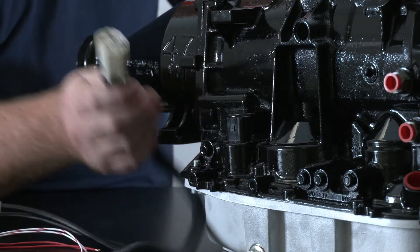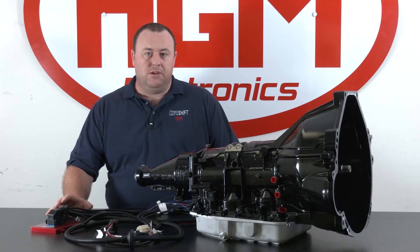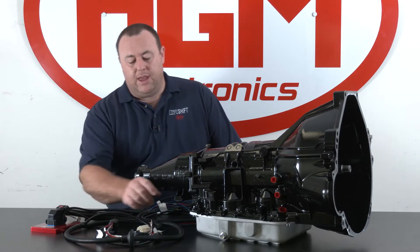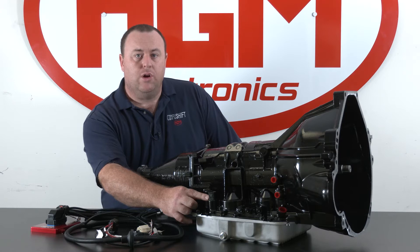The first part of the loom we're going to discuss is the main solenoid connector. There are a couple of different variations depending on whether you have the 4R70 or the 4R75. The main difference is you either have a black connector with seven pins or a nine-pin connector that is white.